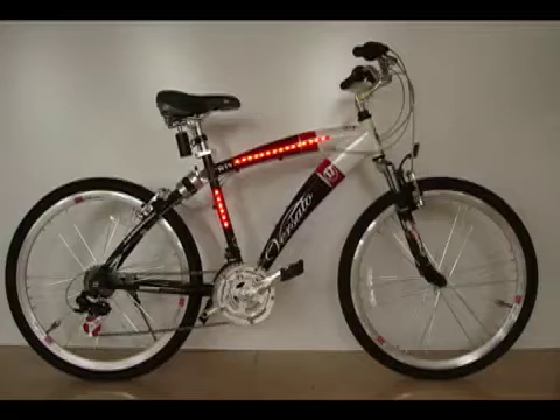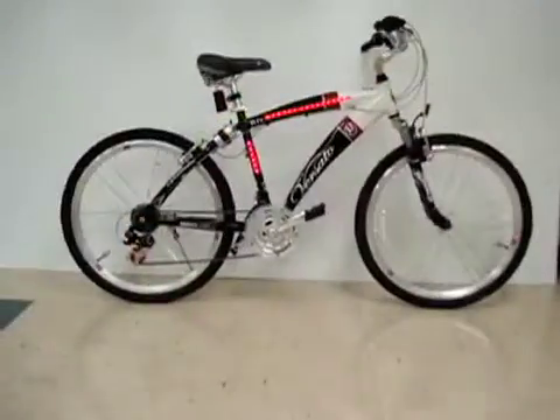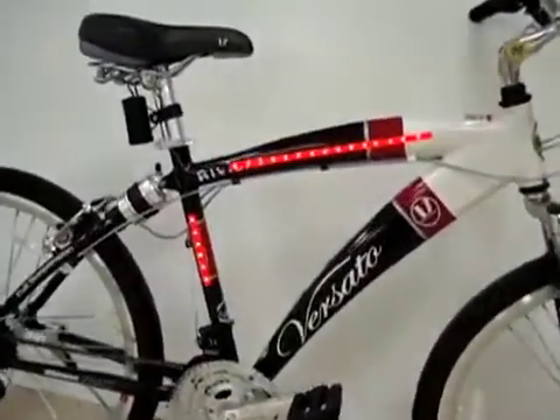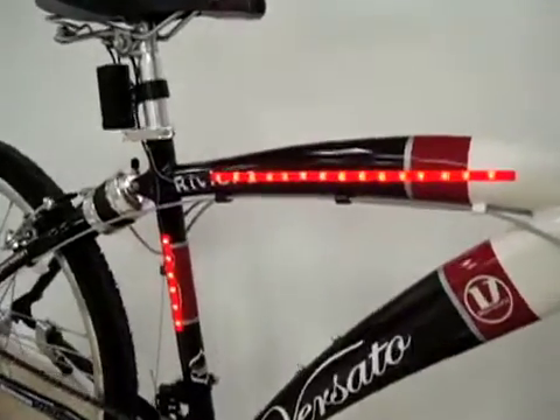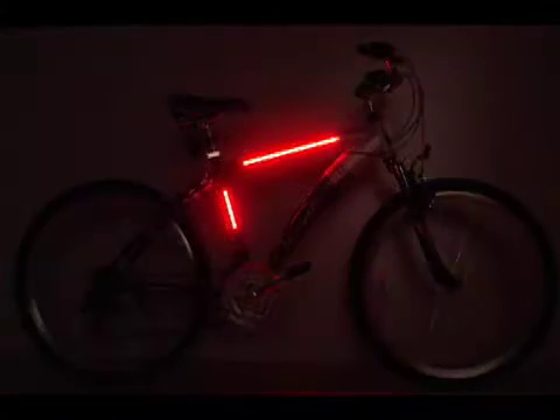Buzztronics LED light strips are virtually weatherproof and can be cut to length by the user for a custom fit. So be safe and be seen with Buzztronics flexible LED light strips with adhesive backing — just peel them, stick them, and click them for all weather riding visibility from dusk until dawn.